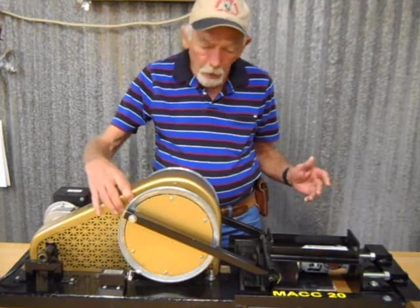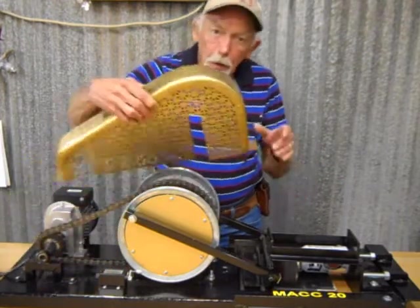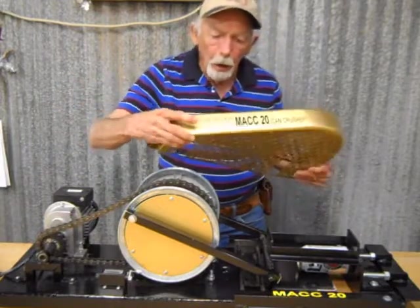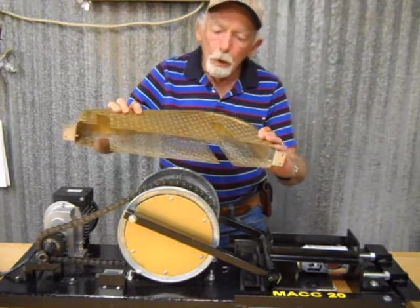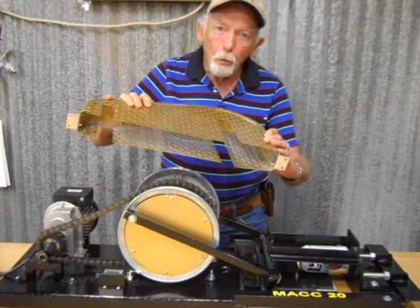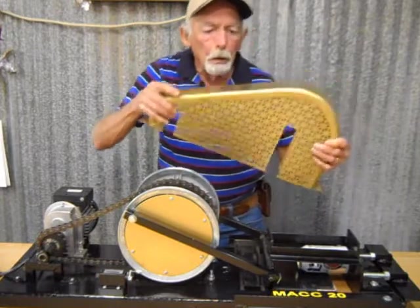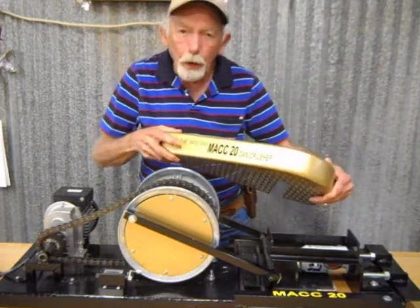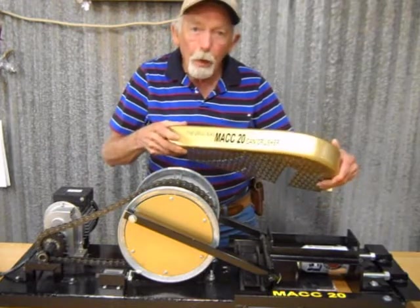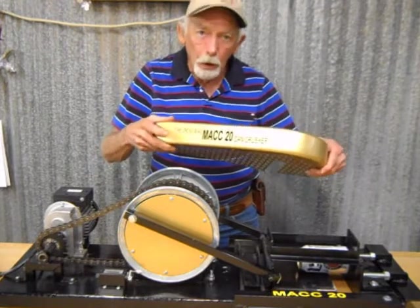Now I'll be removing the chain guard. I make this in my shop myself too — it's a fiberglass molded cap with expanded metal, aluminum metal, that you can get at the hardware store. I call it the MACC20, the MAC20, which stands for Motorized Aluminum Can Crusher, and it crushes 20 cans a minute.